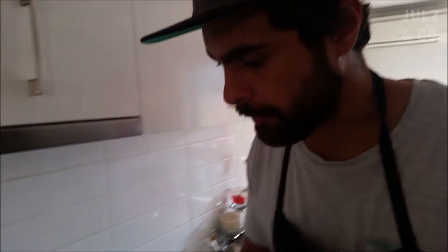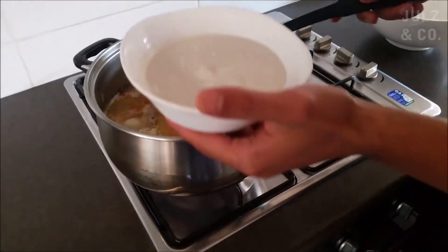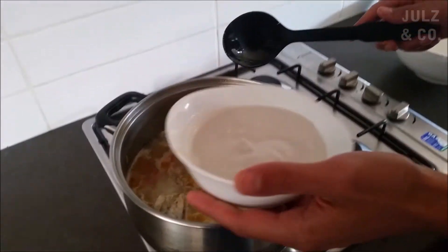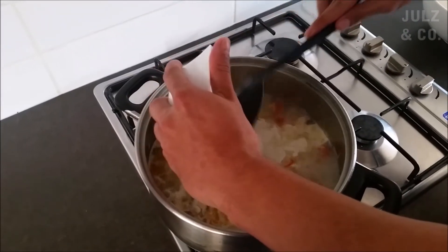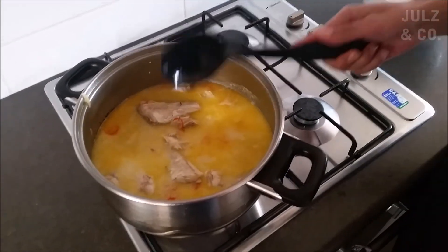The fish is pretty much cooked through. I've got about 250ml of coconut cream — that's going in there. Lovely. Now we're just going to simmer it for another five minutes, bring it back up to the heat, just get those flavours happening, and then I'll finish it off and it'll be done.